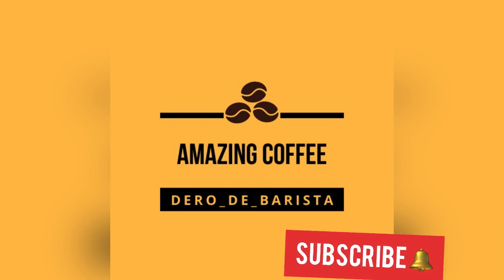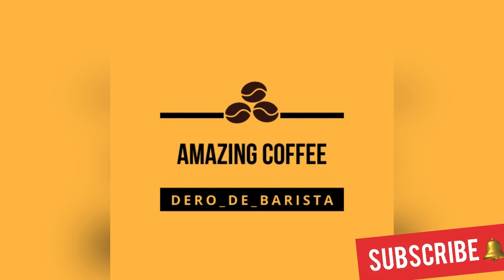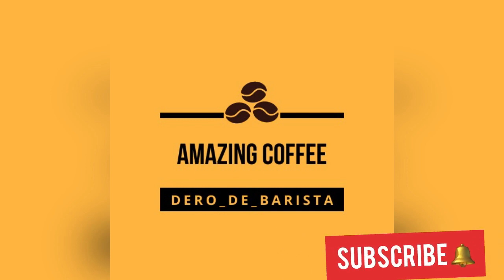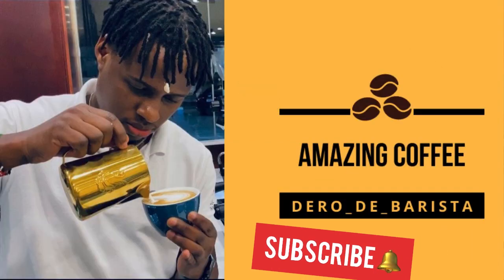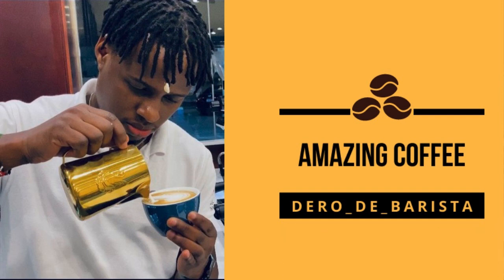If you liked the video, please leave a thumbs up. For any comments, questions, or suggestions, leave a comment below. Please subscribe to the channel so that you don't miss any upcoming videos — I'll be uploading more coffee videos. Until next time, thank you so much.